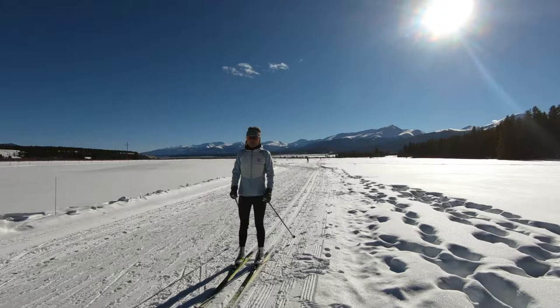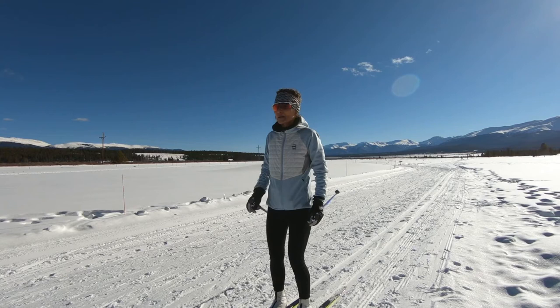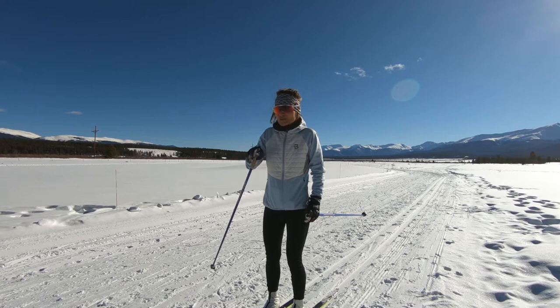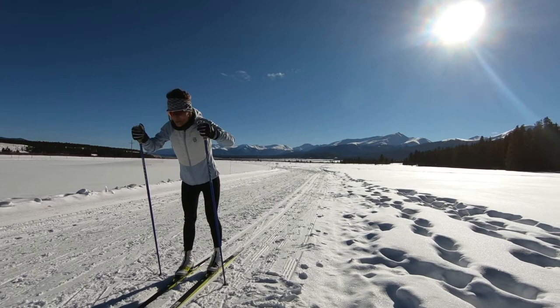Another big piece of classic skiing is called the double pole. You have to read the terrain — striding, which I just showed you, is the fastest depending on the terrain, but double poling is faster on gradual downhills or flats, or you mix it up. Double poling is both arms at the same time, bringing your arms up like you're answering a telephone, then punching down, getting over your skis and going forward.